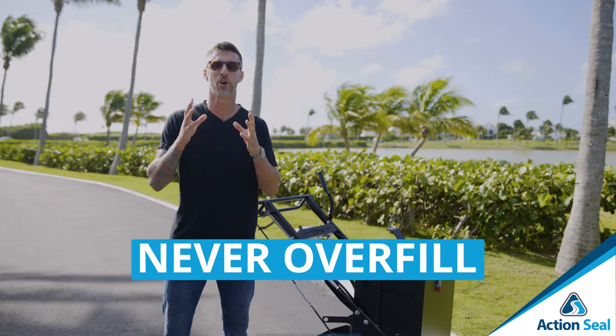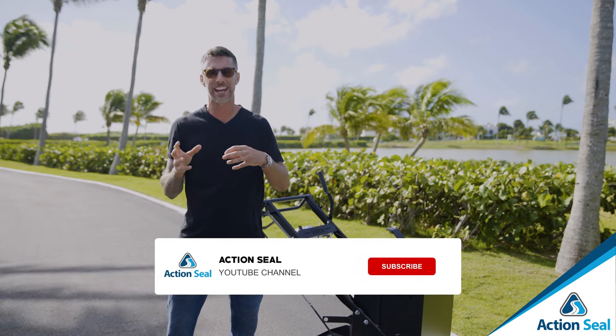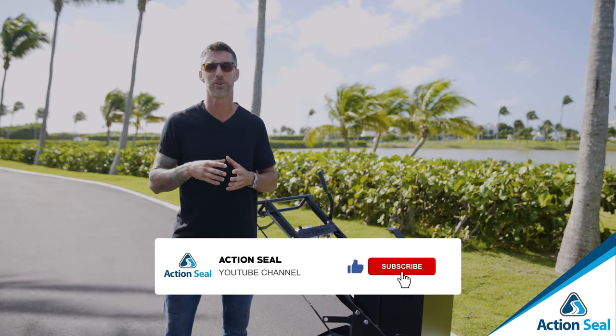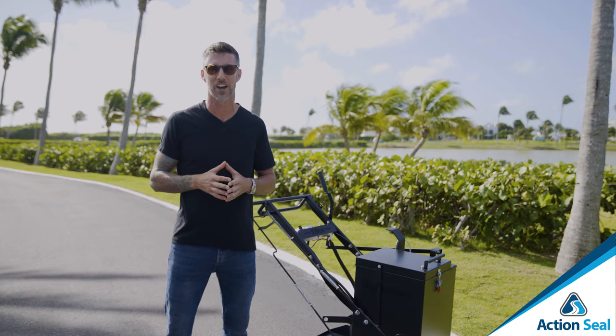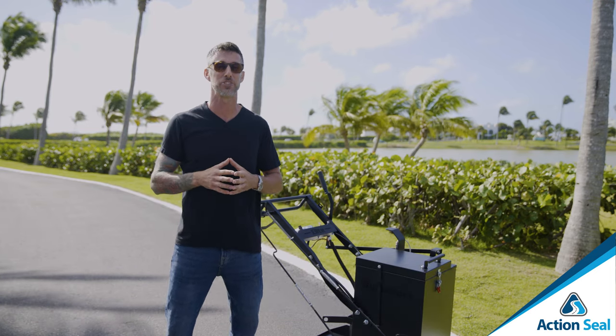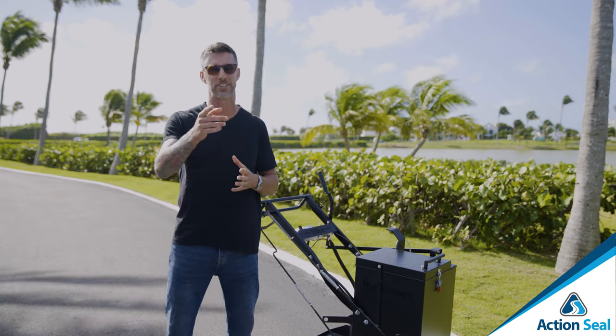The next pro tip: never overfill your shoe. When you do overfill it, you get puddling on both sides, and you don't want to be wasting crack sealer — it's just additional cost. However, you do have that crack squeegee in case you make a mistake; it will spread out the crack sealer nice and neat.